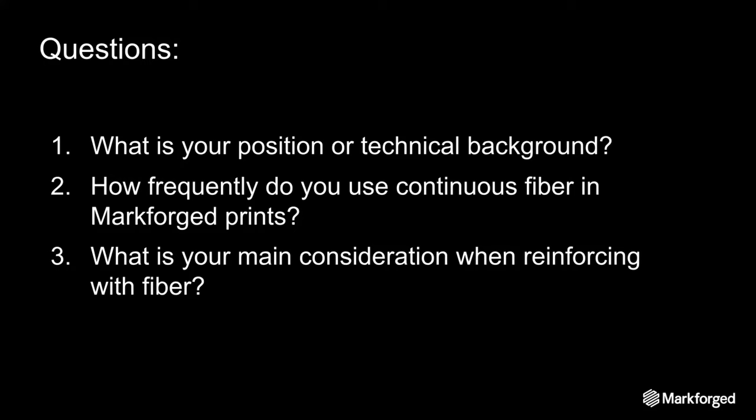Now we're going to get started on beam bending theory. We're going to switch to a demo where I'll be talking about the key factors for effective fiber reinforcement.